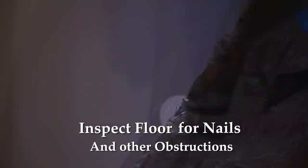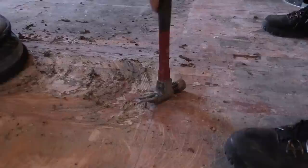The first thing you'll want to do is inspect the floor surface for any screws, nails, or staples. These can damage your equipment and the tooling.